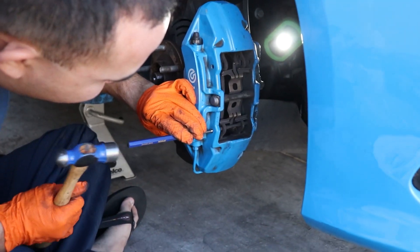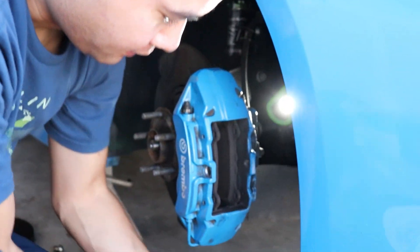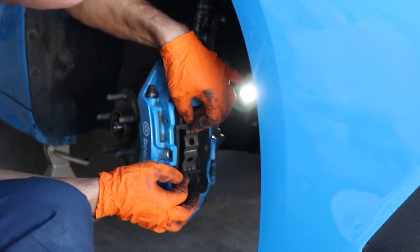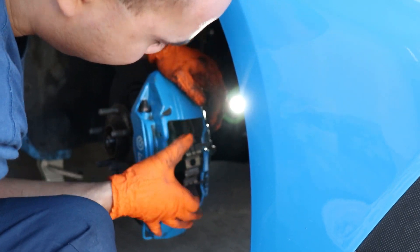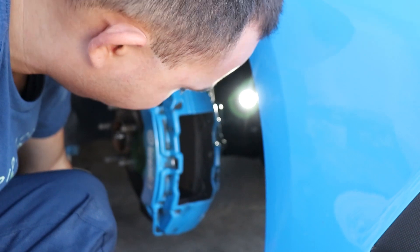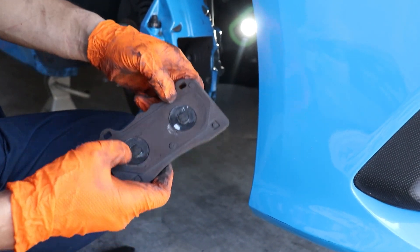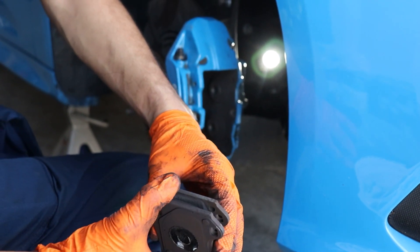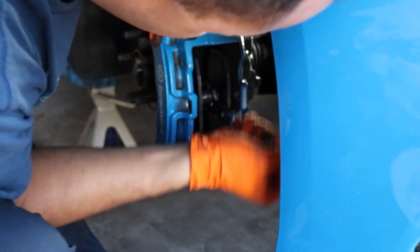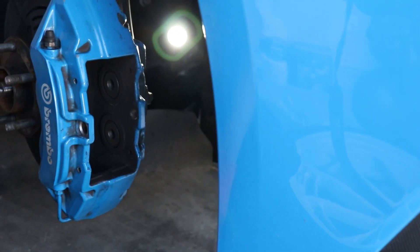Getting the old pads out — remember it's flat edge to flat edge when you put things back on. The spring holds things in place. Just wiggle the pads out. Wow, I didn't have much left on the outer side at all. Now I need to ratchet the piston all the way back, watching the pistons to make sure it goes all the way, and then I can install the new pads.